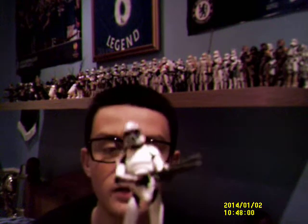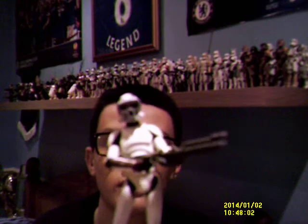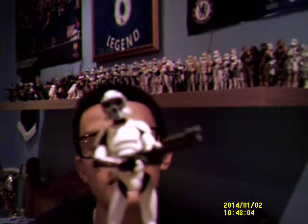Overall I am really impressed with this figure. I managed to pick this guy up from my local Tesco store for £6, and overall I am pleased to add him to my collection.